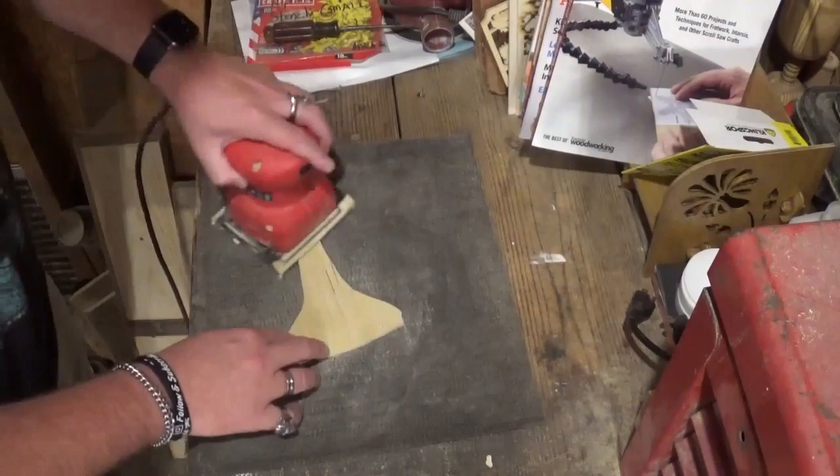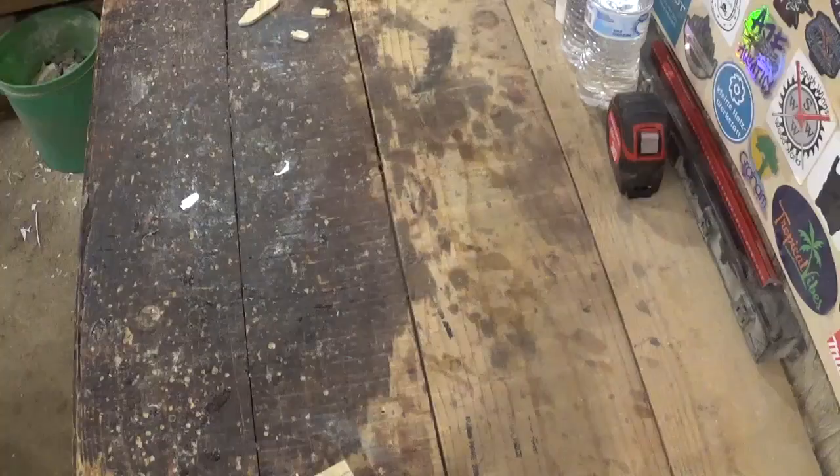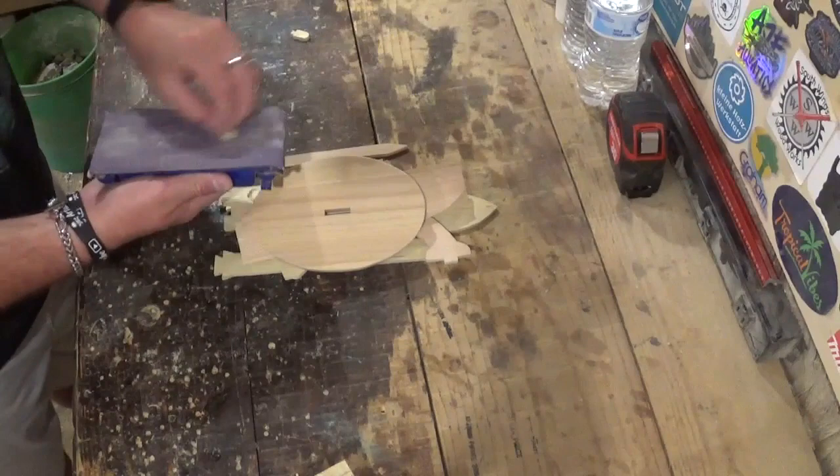I'll give the base a slight round over with the sandpaper, then proceed to sand the front and back of all of the pieces. Once all of the sanding is done we can begin the assembly — you see me doing the final sanding here on the smallest parts.